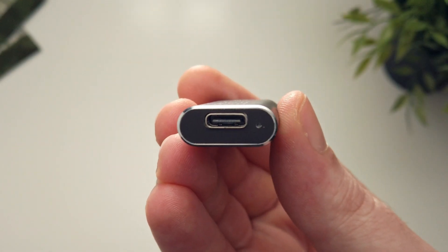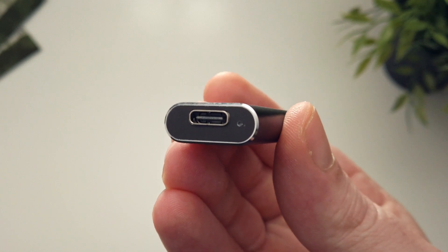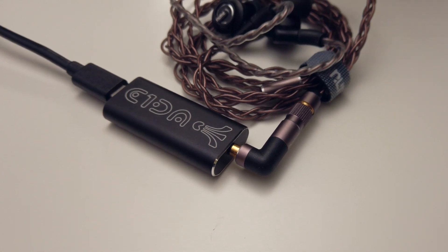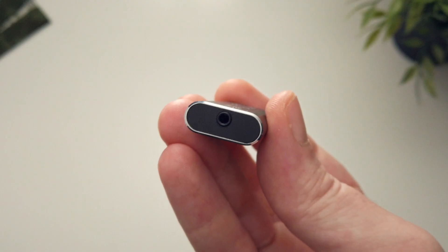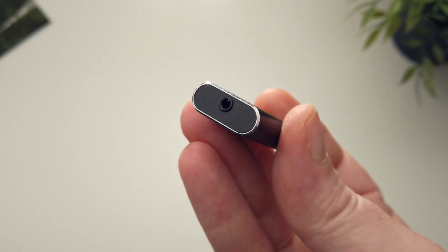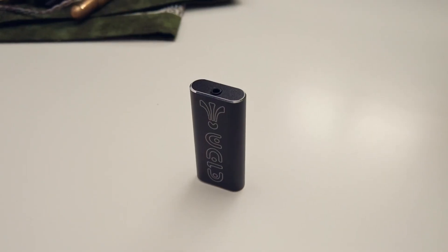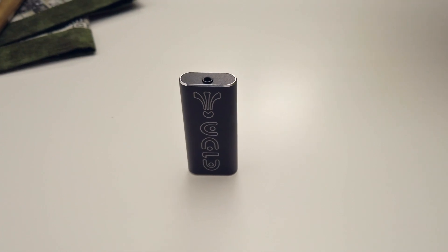In the written review I also cover the very interesting solution used here to ensure that the 9038SG3 can be used with very sensitive IEMs as well as some rather power-hungry full-sized headphones, so do check out the full review. All you really need to know right now is that yes, it does look rather generic, but it has been built really well thanks to the CNC machining process, and as a result it doesn't feel like a cheap and fragile dongle.